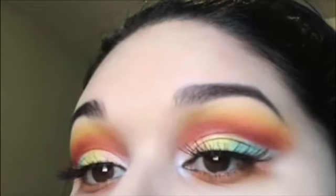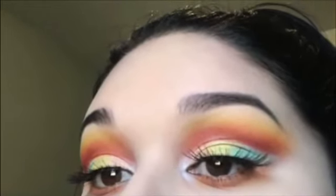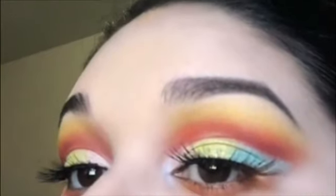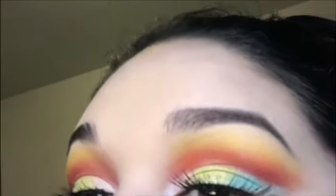Hey guys, welcome back to my channel. It's Jasmine. In today's video, I created this beautiful, colorful eye look using the BH Cosmetics Daisy Marquez Palette. If you want to see how I got this look, please keep on watching.